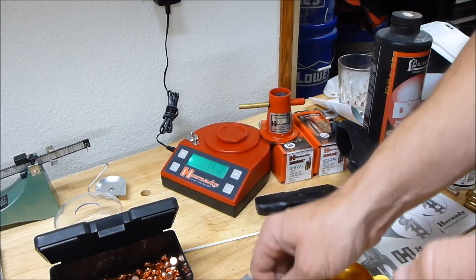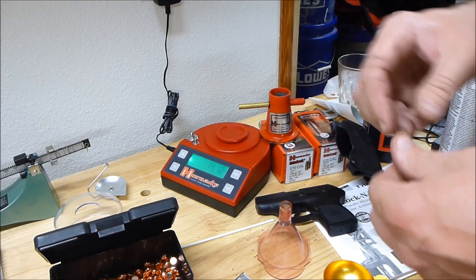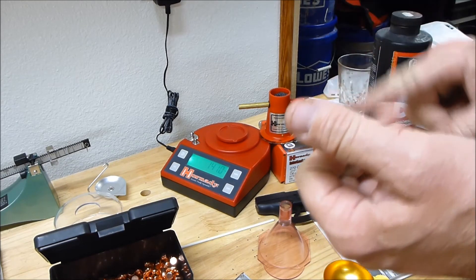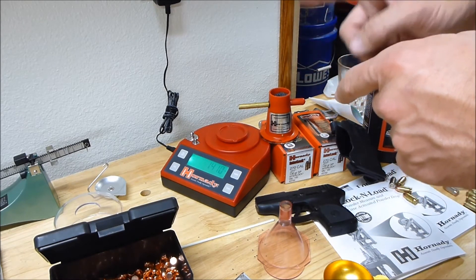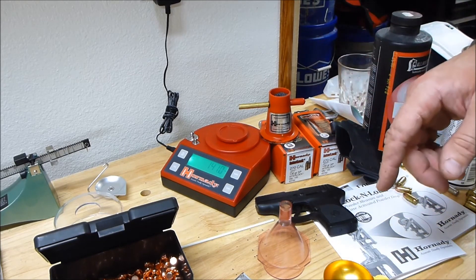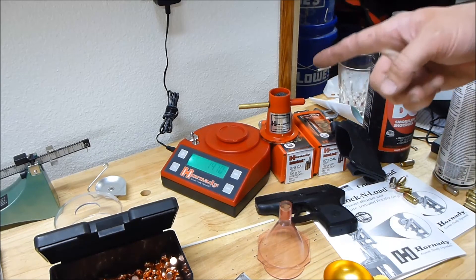I don't know what the problem is with this — it's only three months old if that, and I've only used it maybe a dozen times. I haven't dropped it, kicked it, or shot it. But it's not working, and it's a damn sure good thing I caught it, because I completed that shell earlier, then separated it with a bullet puller and measured the charge — it came out to 3.5 grains instead of 1.8.